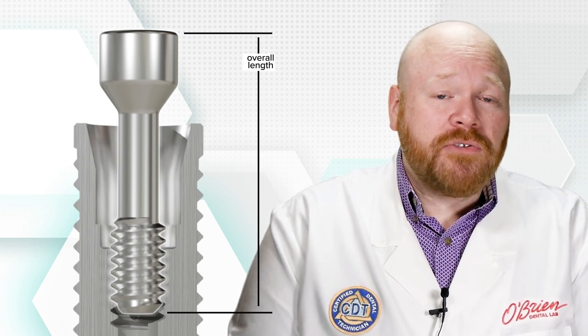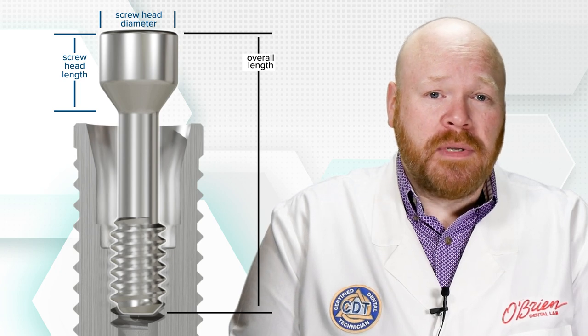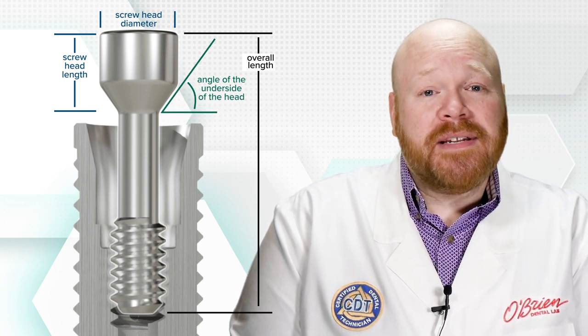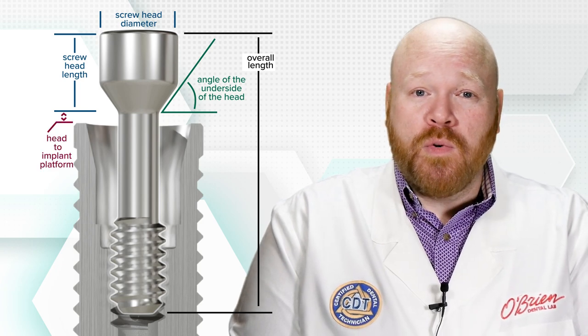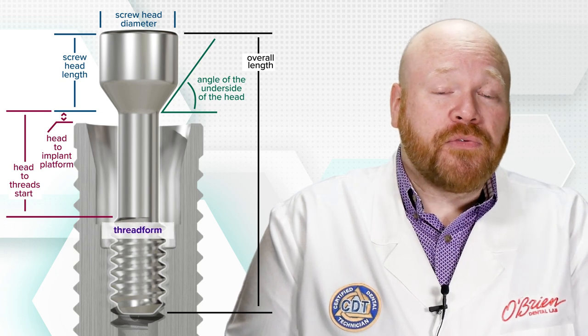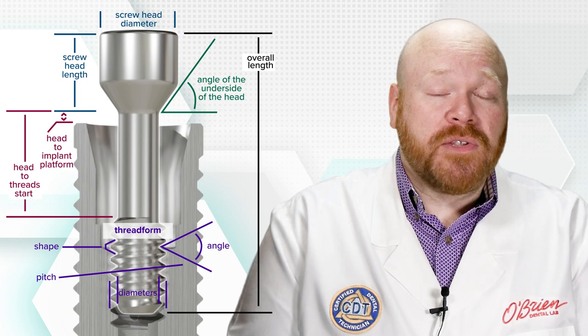Those design differences include the overall length of the screw, the length and diameter of the head portion of the screw, the angle of the underside of that head, and the distance from the bottom of that head to where the implant platform is and also to where the threads start, and finally the overall thread form, which includes the shape, angle, diameters, and pitch of those threads.